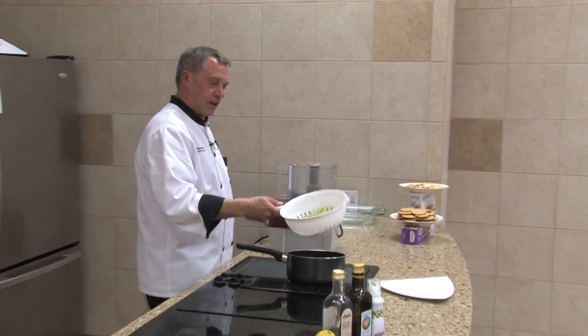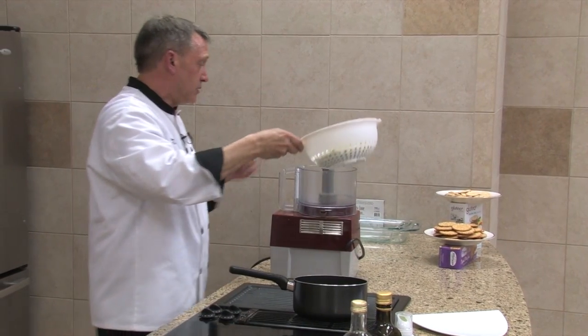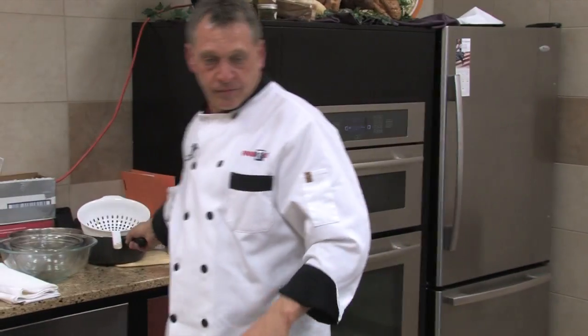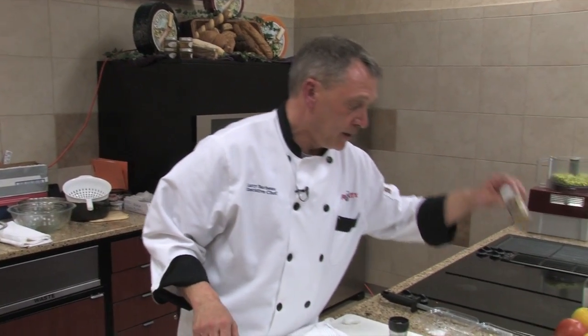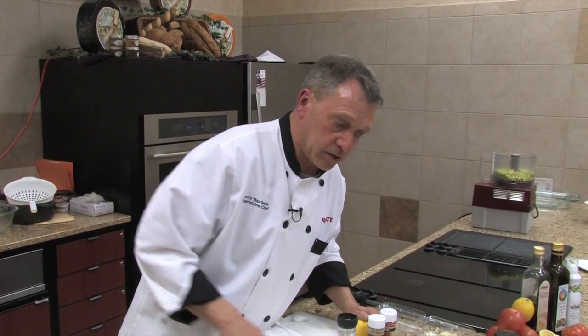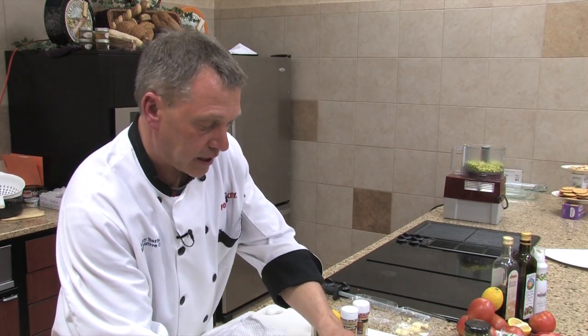Okay, so we cooked the beans, let them dry, got a lot of the steam off. Put them in any food processor you may have. These ingredients call for a lot of the same stuff. I've got salt going into it, a little cumin, cayenne, lemon juice, and we're going to use mint and cilantro.